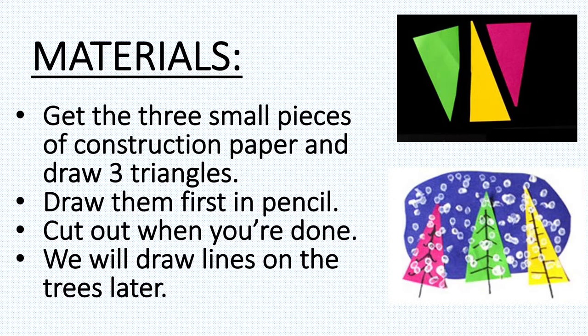You're going to be making three triangles out of those colored pieces of paper. Take your pencil and draw a triangle on each one of the colored papers. When you're done, cut them out and you will have three colored triangle trees. Don't worry — we're going to be adding black lines to them later.